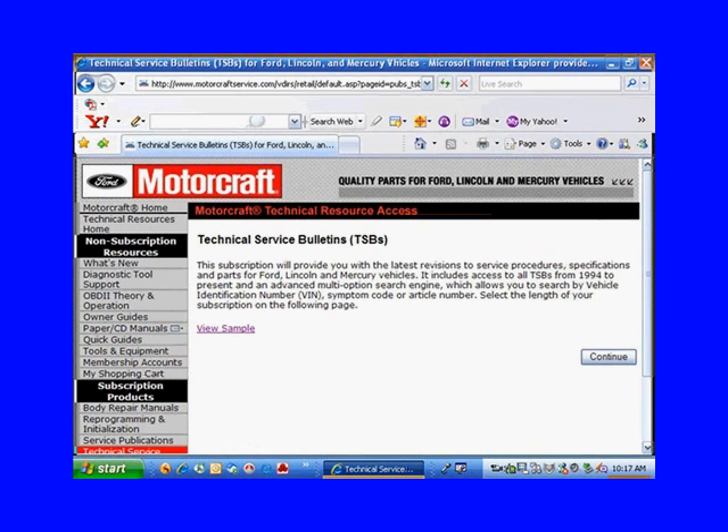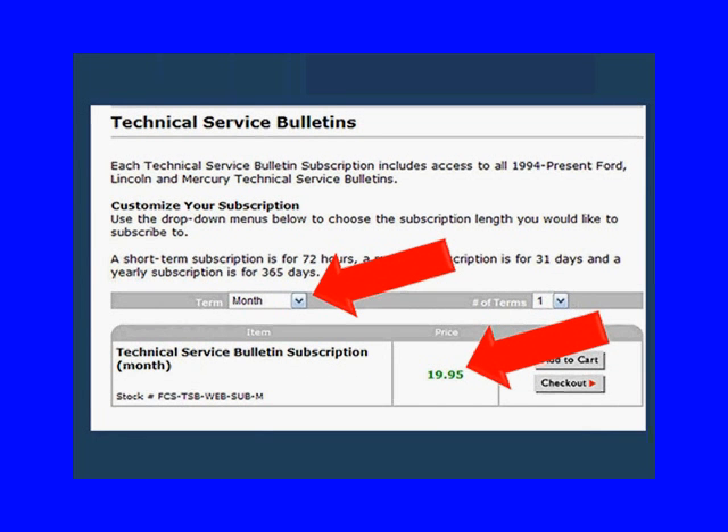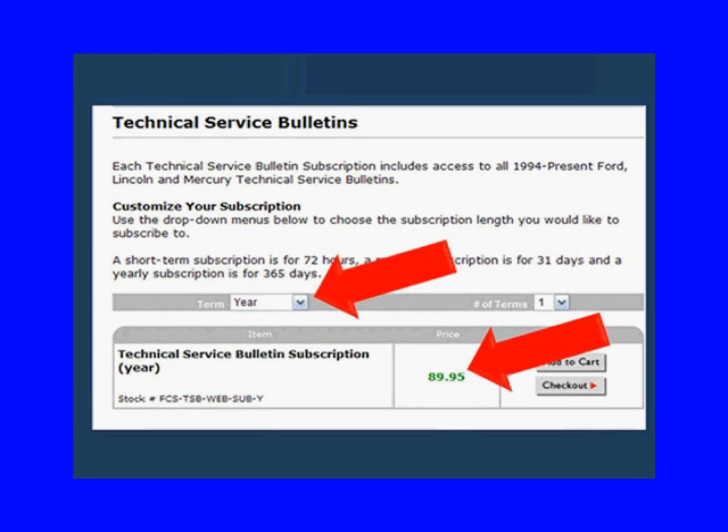When you click on that, it tells you information about what's in this web page. It's saying to look at technical service bulletins on a short-term basis costs $9.95, for a month it's $19.95, and for a year it's $89.95. You've got to understand what you're buying — you're buying a subscription to Ford's technical information. But in order to get a flash update, you're going to have to buy that $59.95 subscription for the updates.